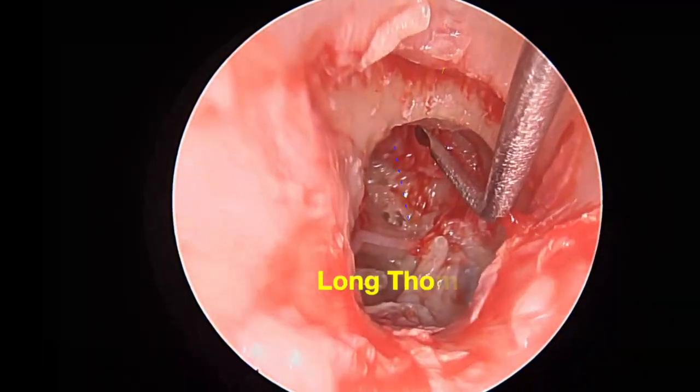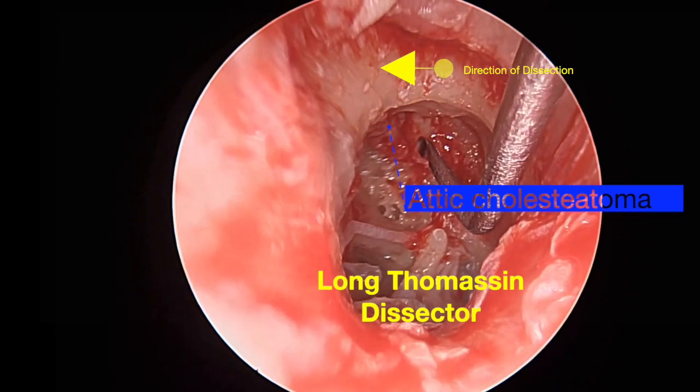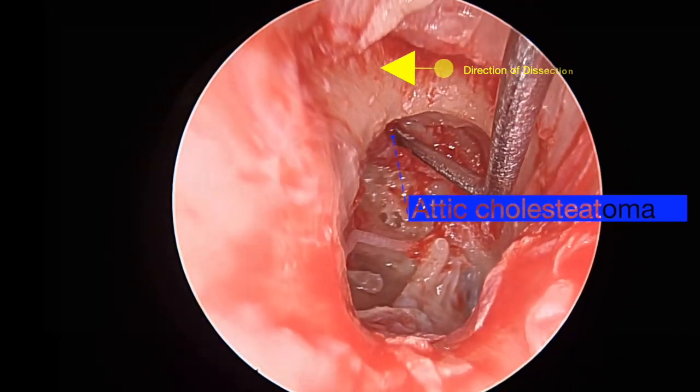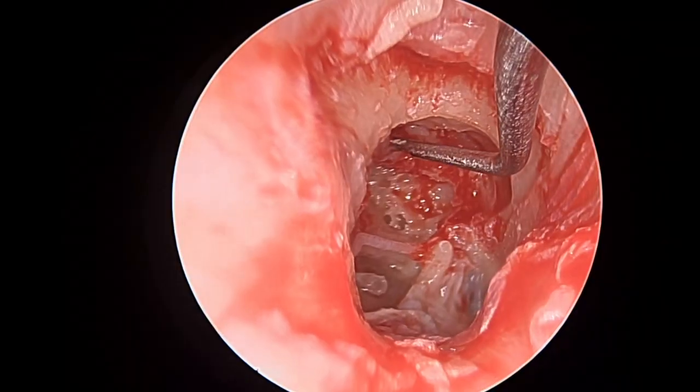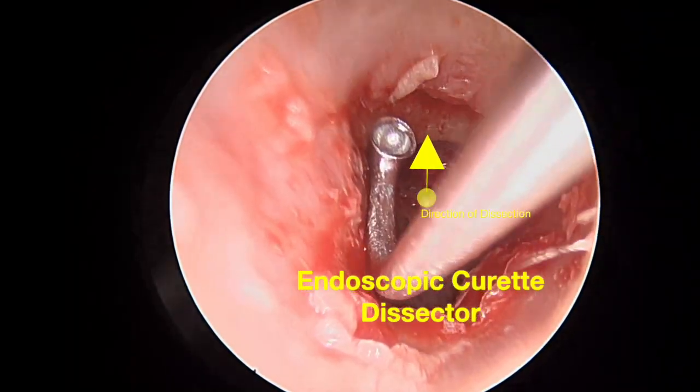Then we turn our attention to the remaining disease. A long Thomassin dissector is used in a very deliberate manner from posterior to anterior, scraping along an intact tegmen to ensure that we don't leave any cholesteatoma matrix behind.